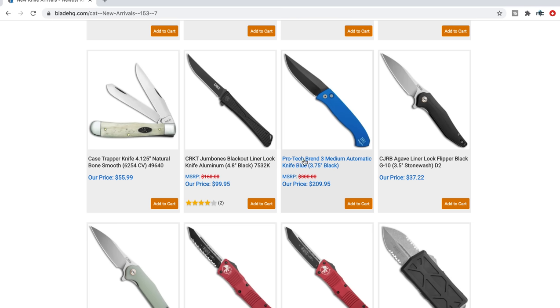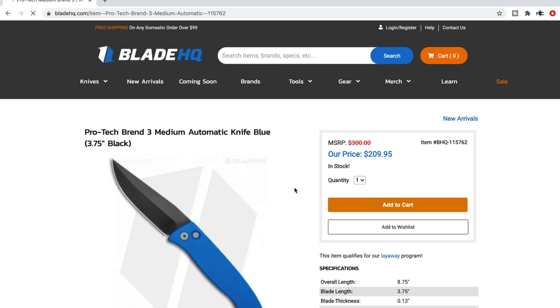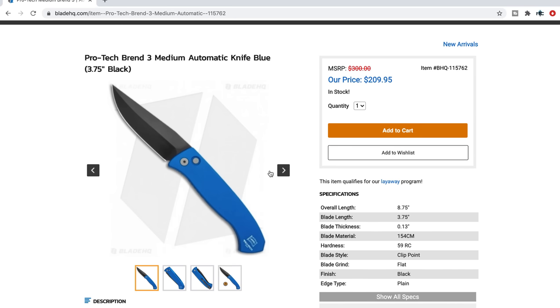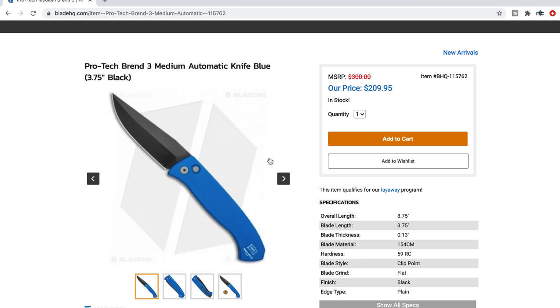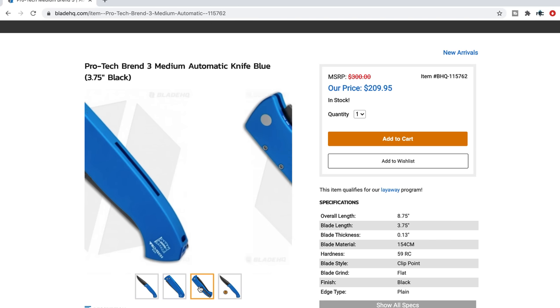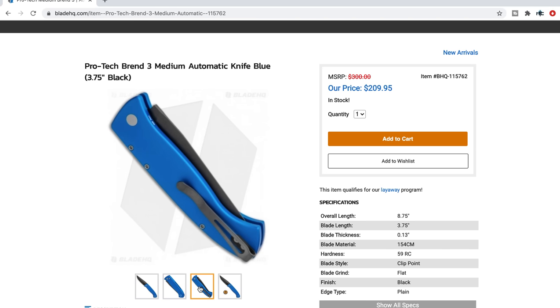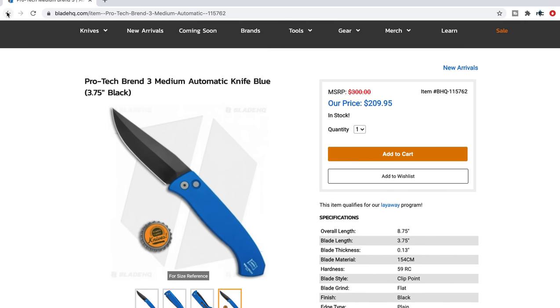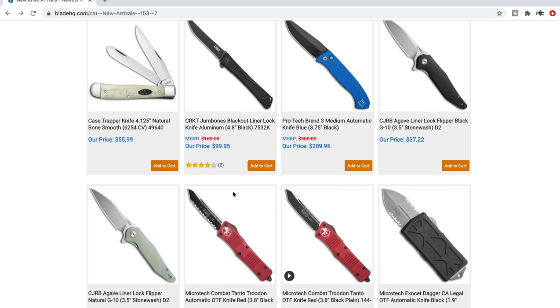Pro-Tech Brand Three medium automatic knife — that's a really nice looking Pro-Tech. 8.75 inches overall, so it's a big boy. 3.75-inch blade, 154CM, which is perfectly fine — I love 154, it is my favorite steel of all time. Nice clean look. Pro-Tech always does a wonderful job with their pocket clips. Look how the line goes right through the middle of the blade out to the tip — very cool. Looks like another winner from Pro-Tech. I'll be interested to get my hands on that at some point.